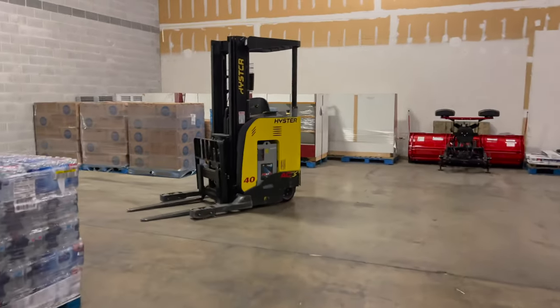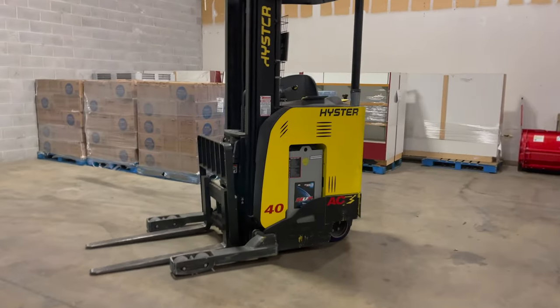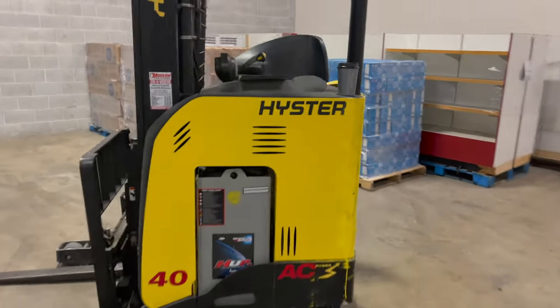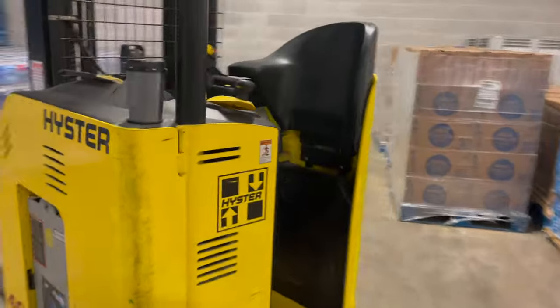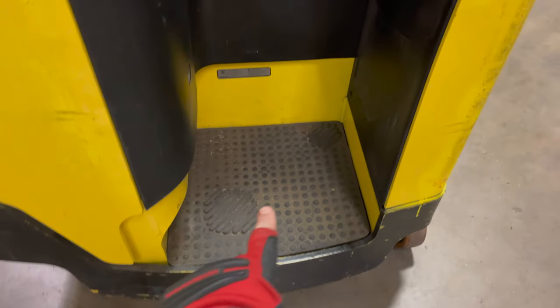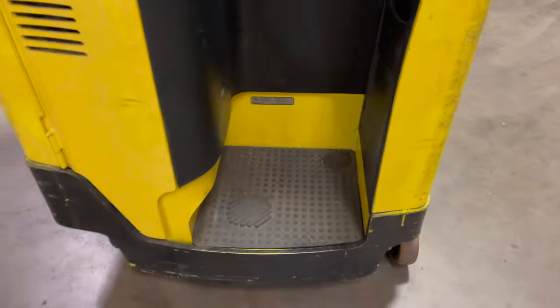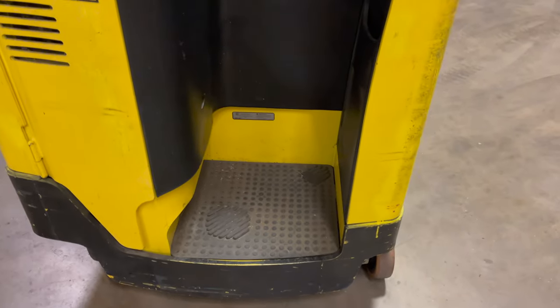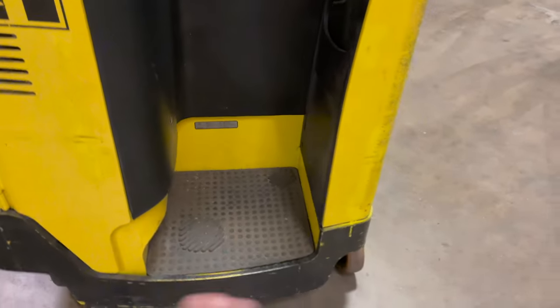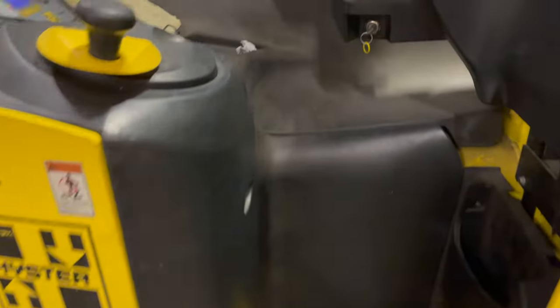Last but not least, we have our Heister stand-up forklift. The controls are much different on here. For starters, you see right here and right there — you actually have to have your foot on each one of them. They call them a dead man step. If something were to happen to me while driving and I were to fall off, any pressure that comes off either one of those shuts it off, which is a really nice safety feature.